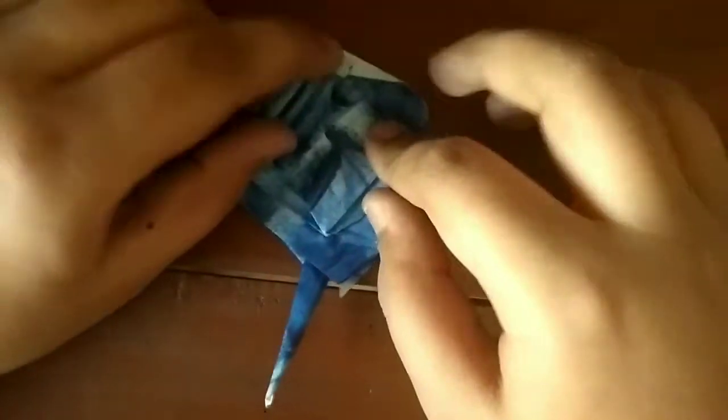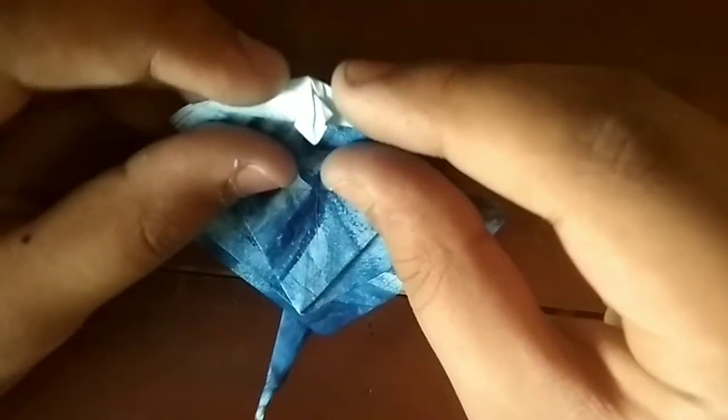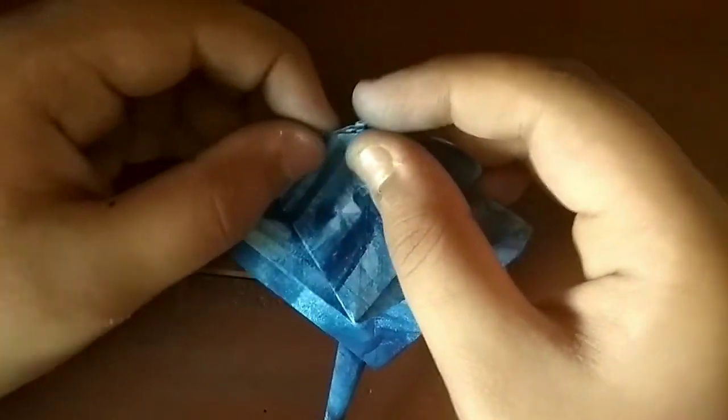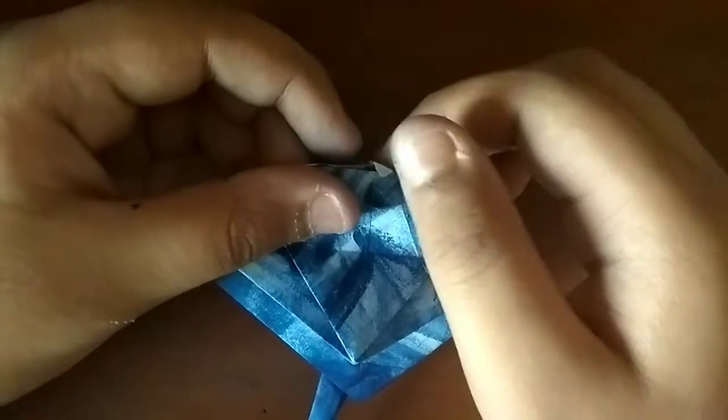Now what we need to do — see this edge, you want to fold this down on the edge so that it hides the white part. And see this tip — you want to fold it down and then just fold it into its pocket.